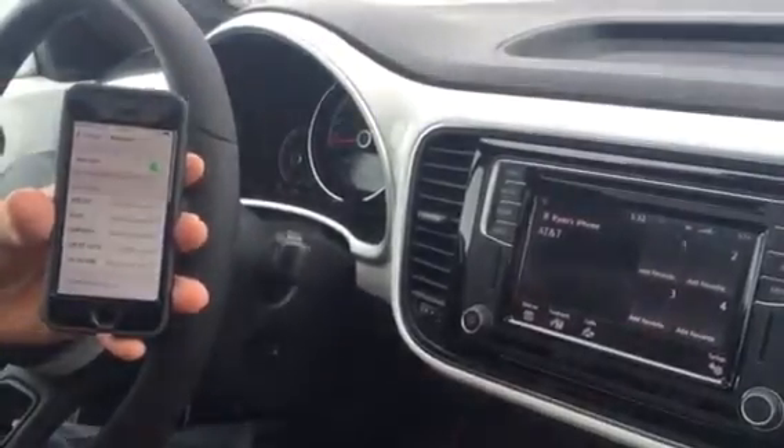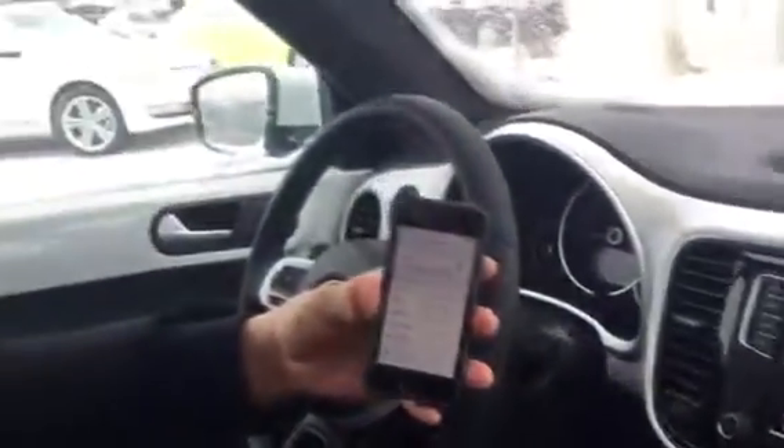There you have it, easy as that. Your Bluetooth is now paired. Have a great day.